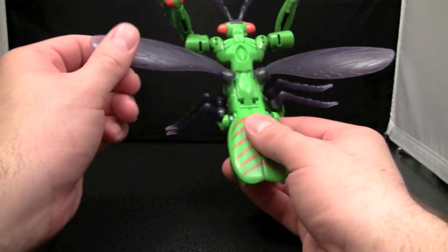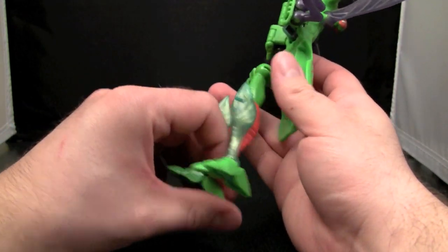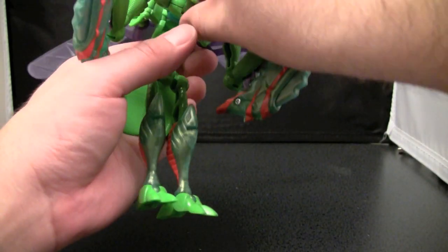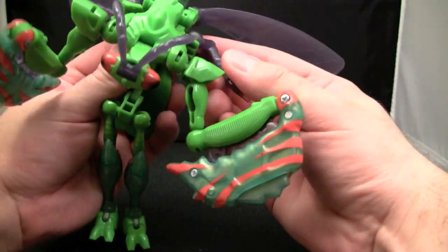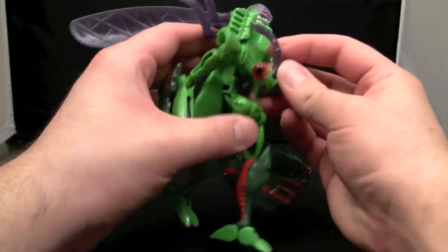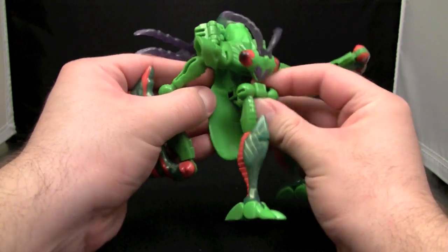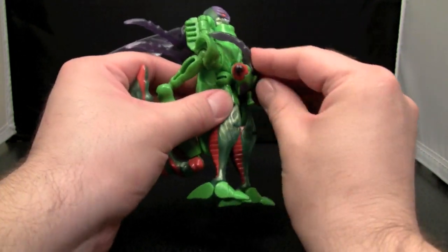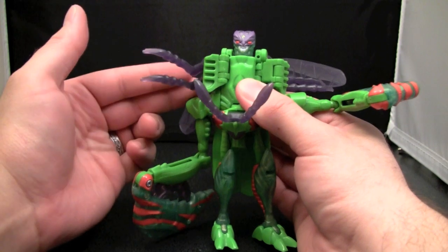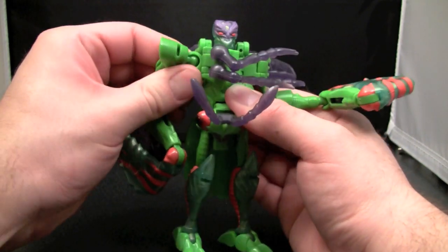So actually, the first thing we're going to do is come in here and rotate the legs out and fold out the feet. Next, we will take this whole upper torso section and swing it down. You kind of have to play with things a bit here to get them in place. Fold that up and then that will fit right down there. These sections will fold in and create a chest plate, so you do that and then you rotate the arm up like that.